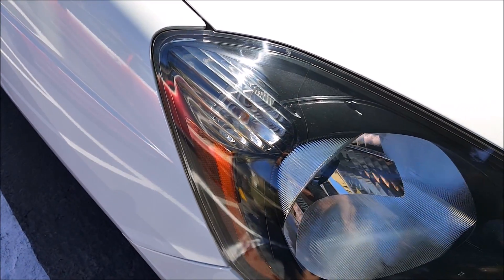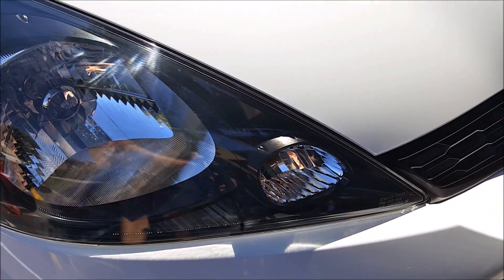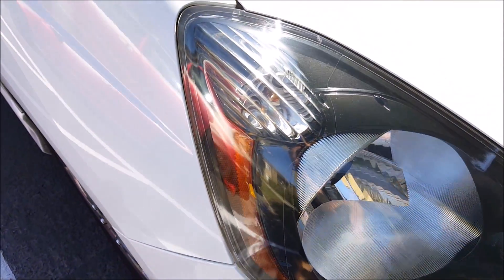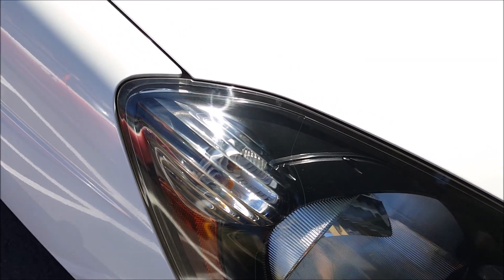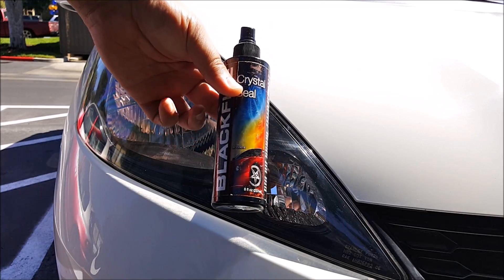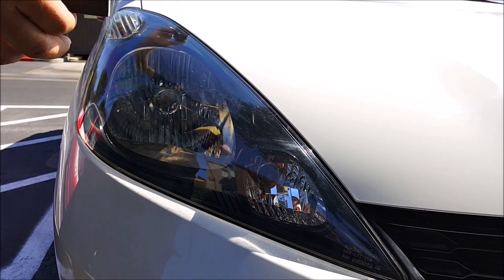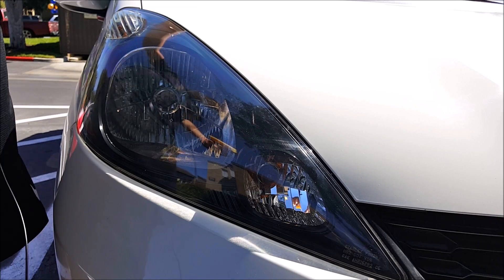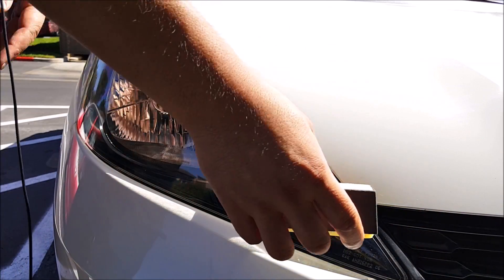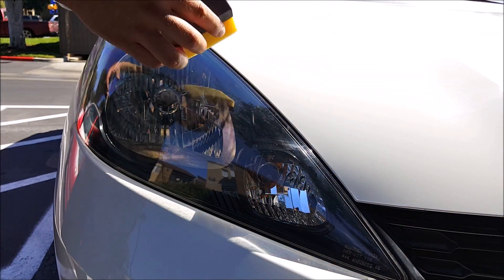So there you have it — a couple minutes with the Chemical Guys VSS and a polishing pad, all done by hand. Looks pretty good. The last thing I want to do is put a layer of this crystal seal to seal the headlights, or you can use any other wax that you might have. It's just to protect the headlight plastic from the UV rays, so you're putting like a protective barrier coat.